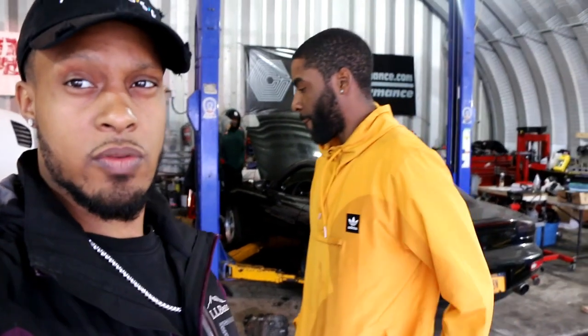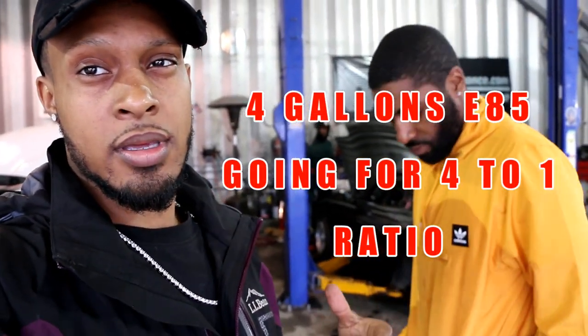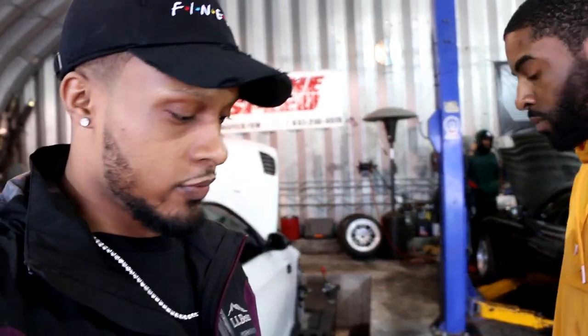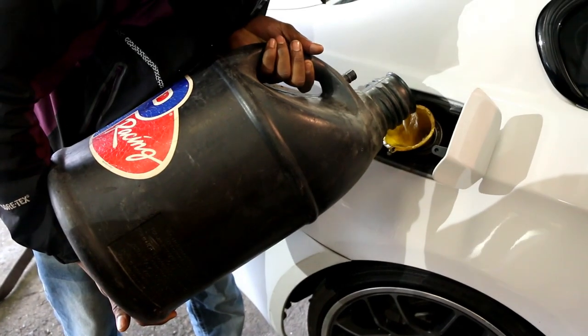We just came back from the gas station, got four gallons of E85 to do a blend. Right now he's saying the ignition timing is kind of maxed out because it's starting to develop some knock. So before he goes any further, we're going to try to put E85 so he can compensate the ignition timing. That's what I'm talking about — didn't panic.